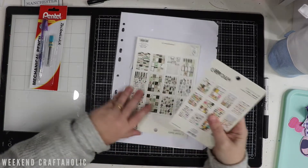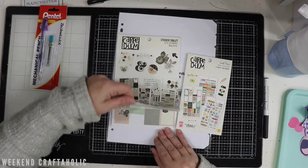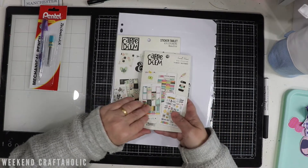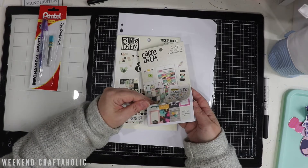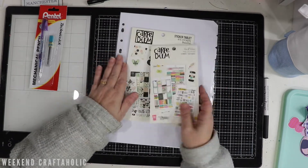Whilst I was there, I spotted a couple of sticker books and picked these up as well. These are the Capadium ones. Because I'm getting all organised with my planner - I've ordered my planner for next year and I'm going completely different. I'm not going to do the Happy Planner this year; I'm going to go with the Passion Planner. I'm sure that's going to take a little while to arrive, but I thought these would be great for when I set that up.